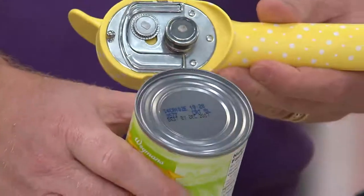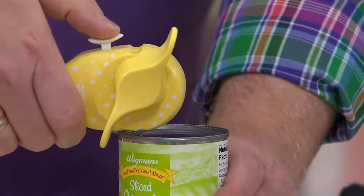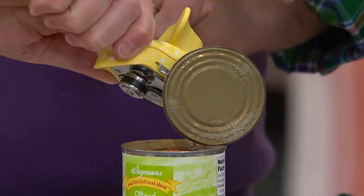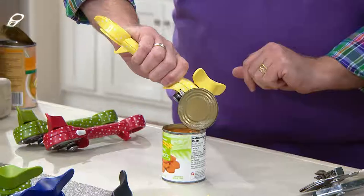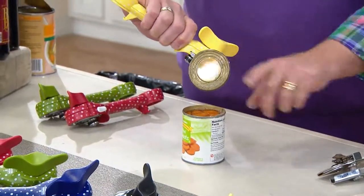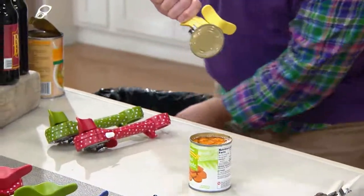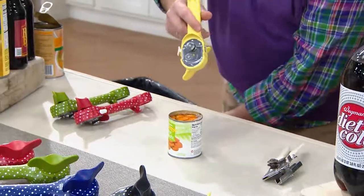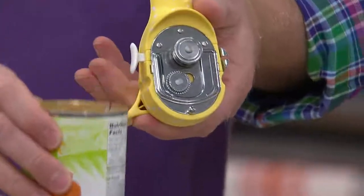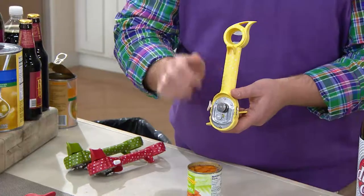Believe it or not, this is actually opened and I'll show you how. One of the options you have is you can use this little bird beak — you don't have to, you can get it with your hands. Now more importantly, there are no sharp edges here, which the old can opener would leave. I'm going to throw this right into the garbage can. Not a drop of liquid, food, or anything that was in this can is on that can opener. I can go from dog food to baby formula immediately without any worries.